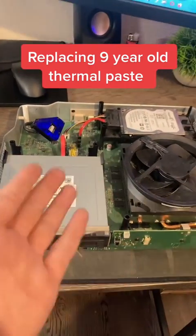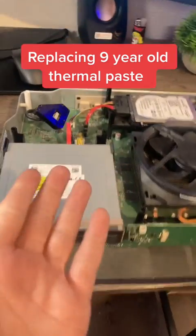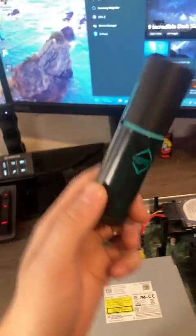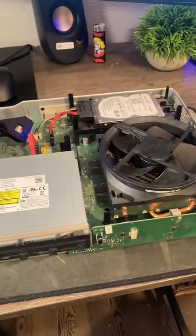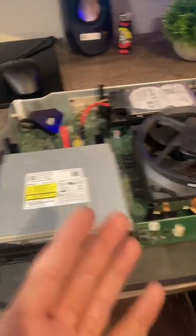This is the original 2013 Xbox One, and it's a little hot. I'm gonna replace the thermal paste today because it's an old Xbox — it's from 2013 and it runs really hot, so thermal paste.